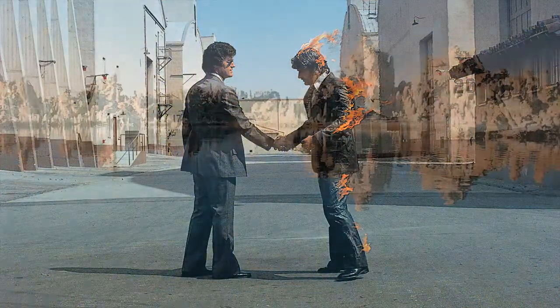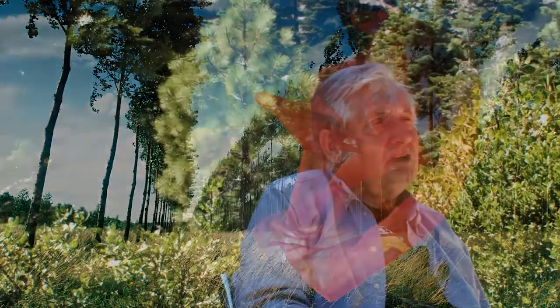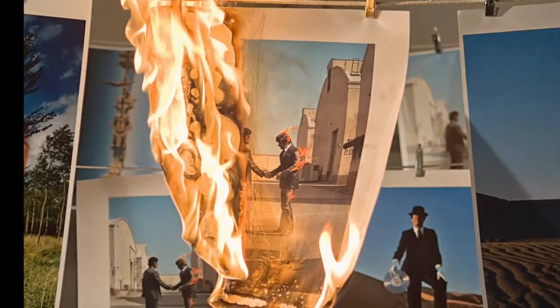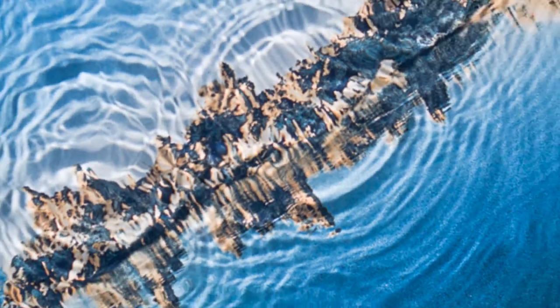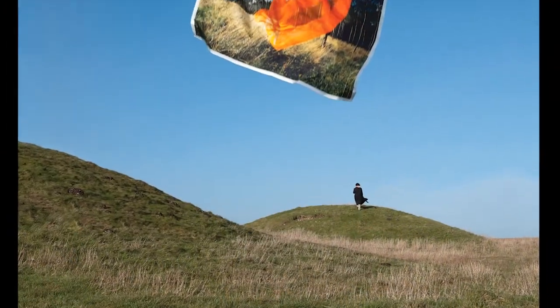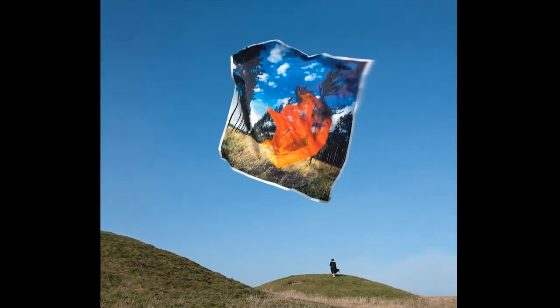The solution to this problem, as I saw it, was to submit the original design to the element in which it was represented way back in '75. So I burnt a picture of the burning man, I drowned a picture of the diving man, and I put the picture of the man in the desert. The veil, which is about air or wind, was re-photographed flying through the air. So these images are now slightly different but they resonate with the old.